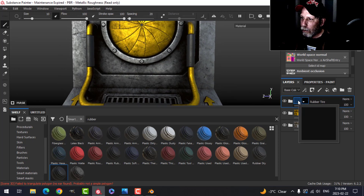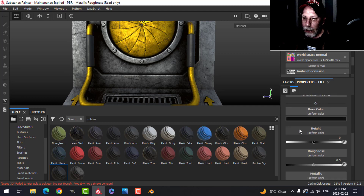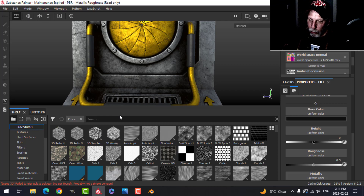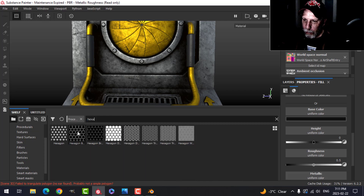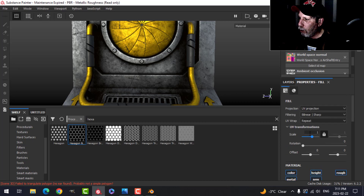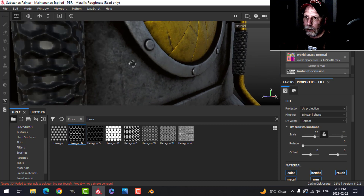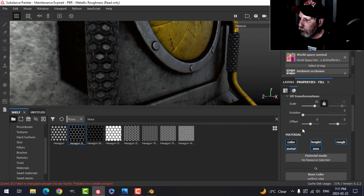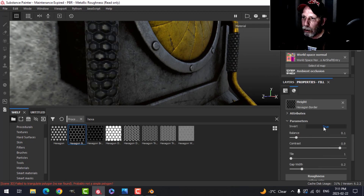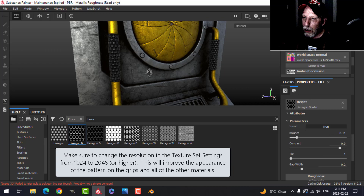The next thing is to put a pattern on. I'll come down to where it says Rubber Base, go into Properties, scroll down to the Height area, go into Procedurals, and search for a pattern. I'm going to try Hexagon Border and drag that onto the Height — you can start to see something happening. I'll scroll up and change the scale to something like 25. The hexagons are protruding out instead of circles, so I'll scroll down to Invert and click True. You can play with the balance to adjust, and that's looking fine. That's why I unwrapped them on their own so the pattern could wrap around relatively nicely.